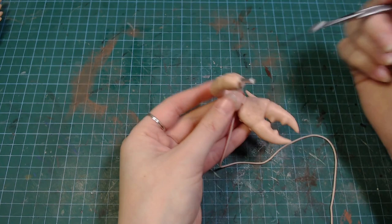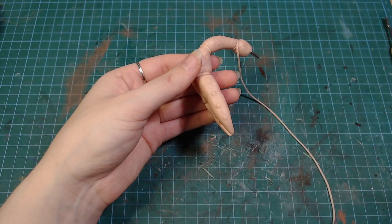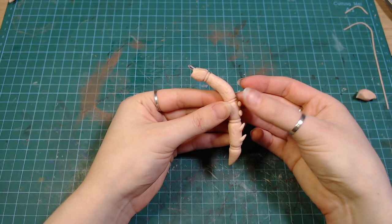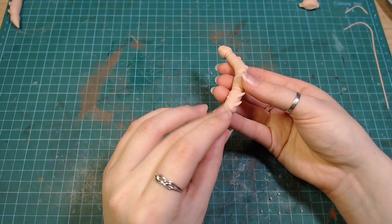Then I added some clay in between the joints to hold everything together. The other legs got made pretty much the same way, only without the claws. I hate making many things that are the same, but at least it only has 10 legs. Hopefully, I never decide to make a centipede in the future.